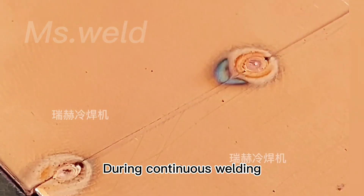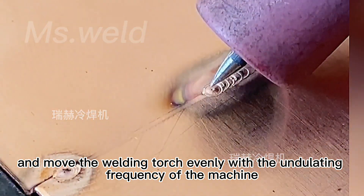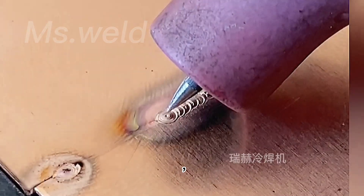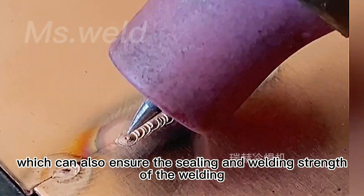During continuous welding, keep pressing the switch without lifting, and move the welding torch evenly with the undulating frequency of the machine, which can also ensure the sealing and welding strength of the welding.